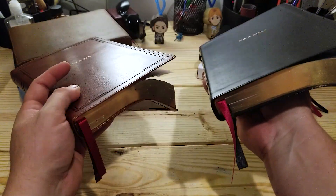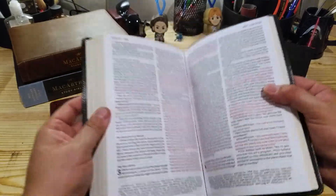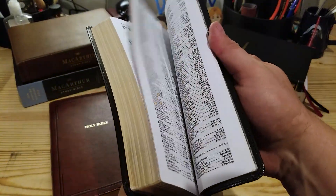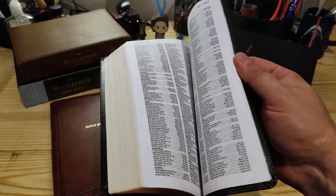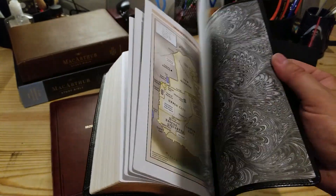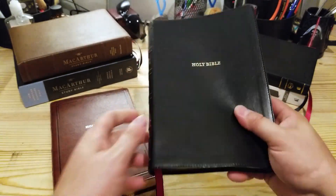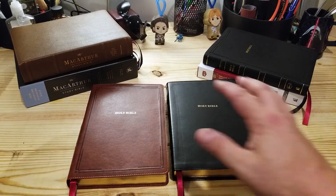These editions have the beautiful red letter. Here's the red letter in the black — it's the same exact text block, so it won't be any different. This edition also has a concordance at the back of the bible along with a set of maps on glossy cardstock. For a forty dollar bible, it's really nice value — really, really nice value for what you get in this package.